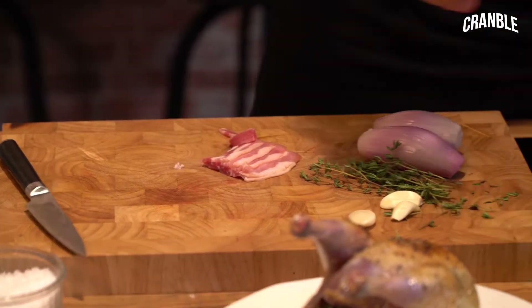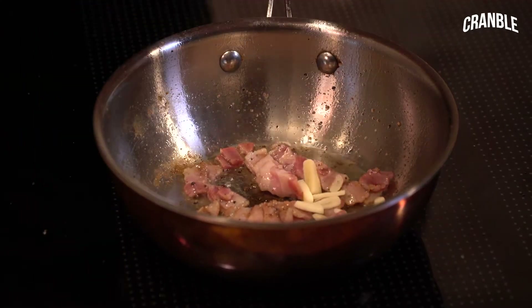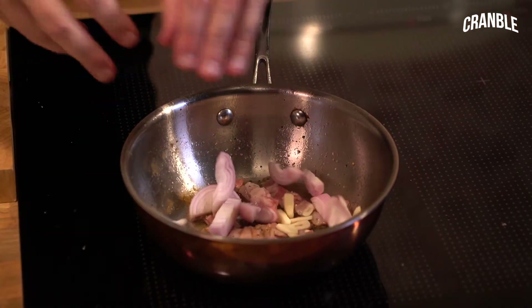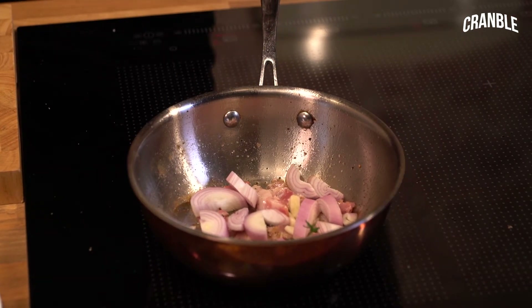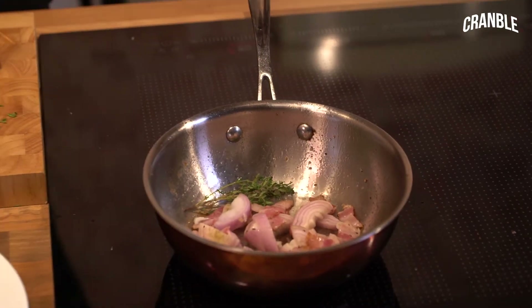So we're going to cut the bacon into lardons. Some garlic also goes in and some shallots — keep the shallots nice and chunky because it'll be great for the sauce once the bird's cooked. A little bit of thyme. So that's basically the base of the sauce. We've just got to cook that out and get all those lovely flavours out. Don't forget to season.